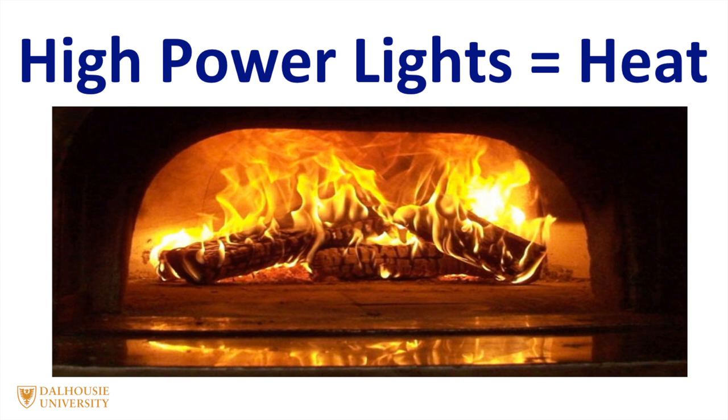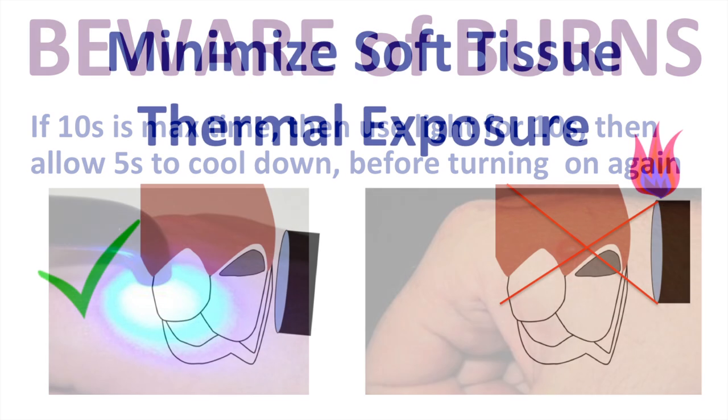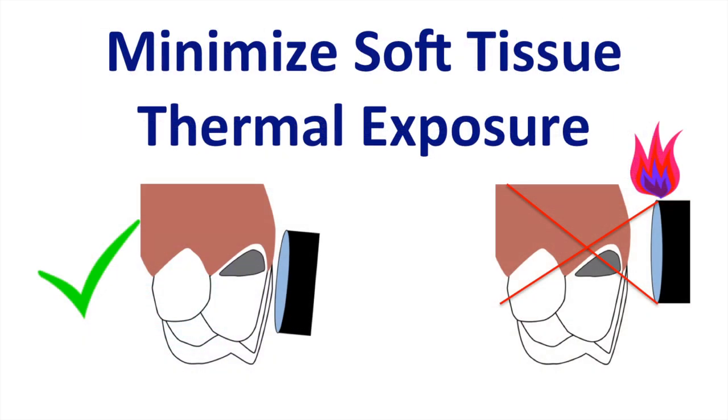The danger is that some manufacturers have produced very high output curing lights in an attempt to reduce curing times. If you use these high output lights, it's important to make sure that you use them properly, otherwise they can burn the tissues. The light should be placed directly over the restoration, and you should minimize exposure to the gingiva. Blowing air over the soft tissues when light curing can help, or you can have a five-second pause between each light exposure.